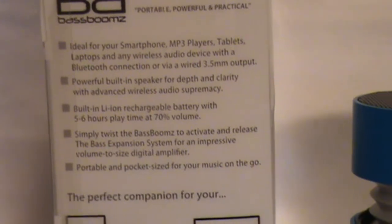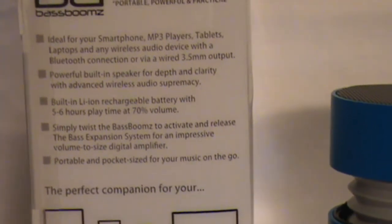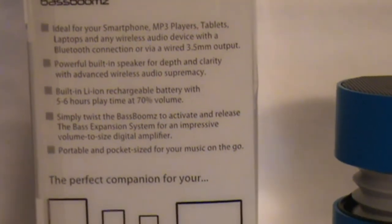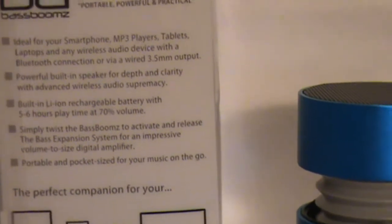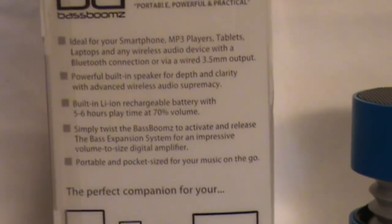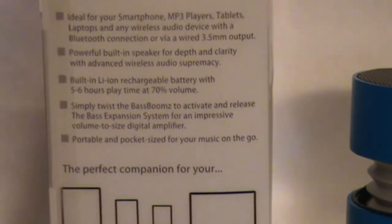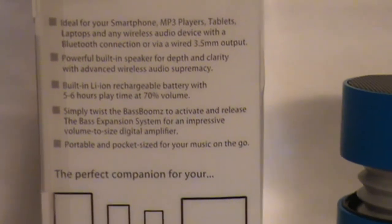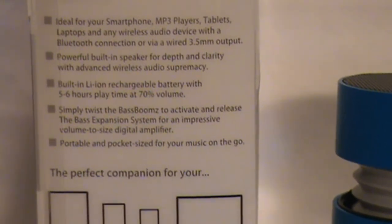The box describes it as a powerful built-in speaker for depth and clarity with advanced wireless audio supremacy — and it really was good. I've used it for Pandora and Google Music. There is a necessity for line of sight, so if you walk in between the device and the speaker, the sound will cut out a little. It says built-in lithium-ion battery with 5-6 hours of play time at 70% volume — not connected to USB — and that is incredible. It's also portable and pocket-size for music on the go, and it really is pocket-size.